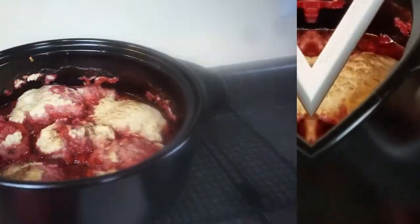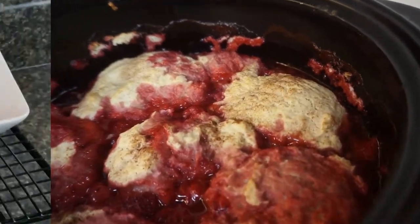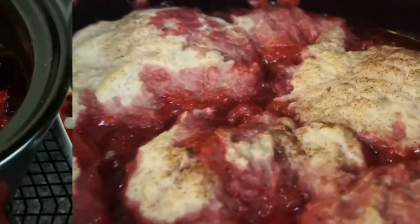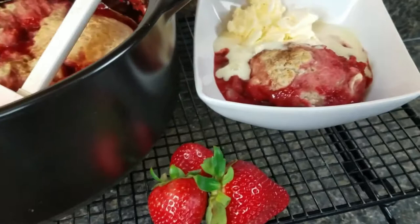Hi guys and welcome to Inspiring Mealtime with LaTonya. My name is LaTonya. Today I'm going to be sharing with you an easy baked strawberry shortcake recipe for all of those summer strawberries that you have.